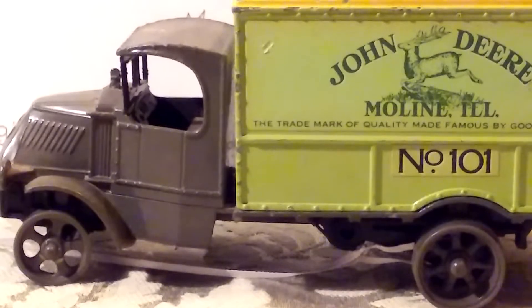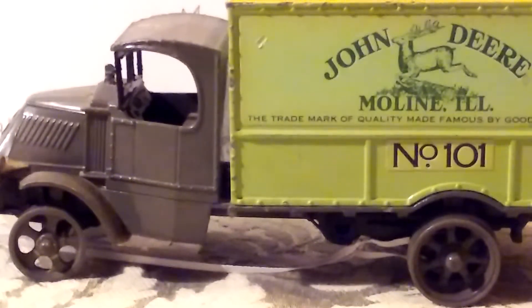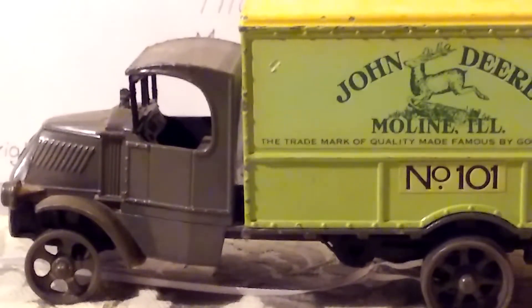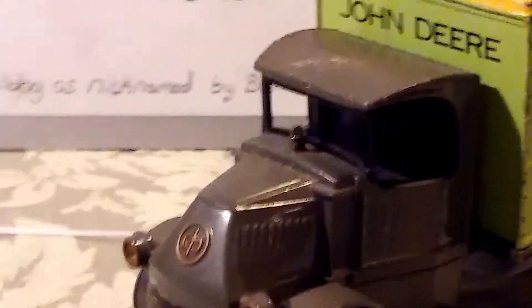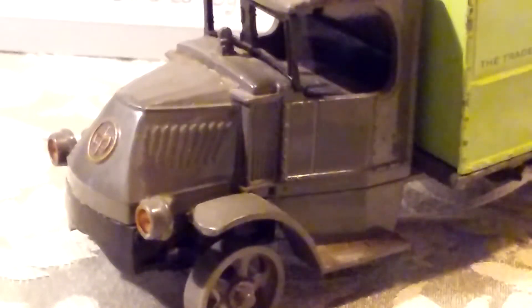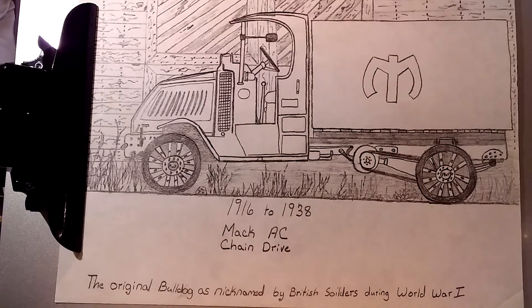Last weekend, I took Kimmo out to the junk stores, antique stores, and so forth, and I found this old truck right here. And I'm a John Deere fan, no doubt about it. But from across the room, it wasn't the John Deere Moline, Illinois number 101 that I saw — it was the truck. That hood right there caught my attention instantly. You see that stylized M? And the way that nose of that hood is. And the grill. The rear radiator. That is so recognizable if you're a Mack truck person. If you're a real Mack truck person, you instantly recognize the model AC chain-driven Mack truck — the original Bulldog, as nicknamed by British soldiers during World War I.